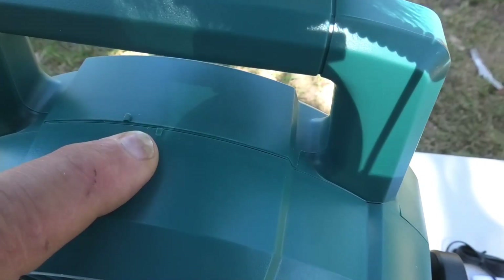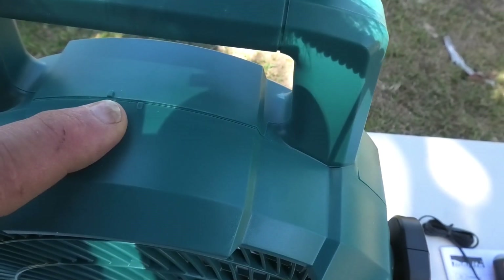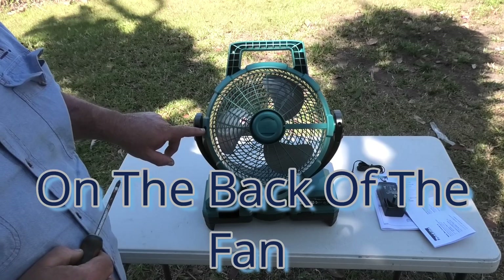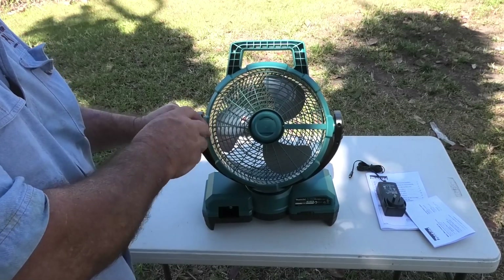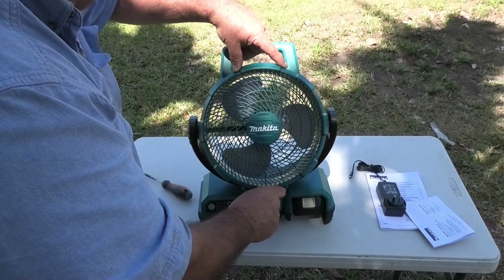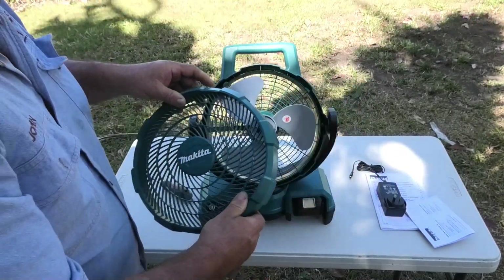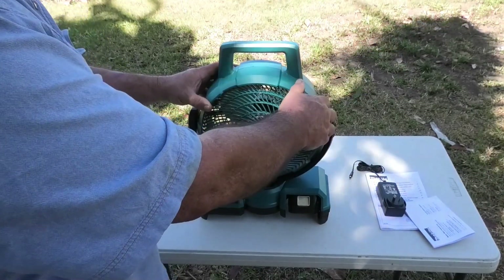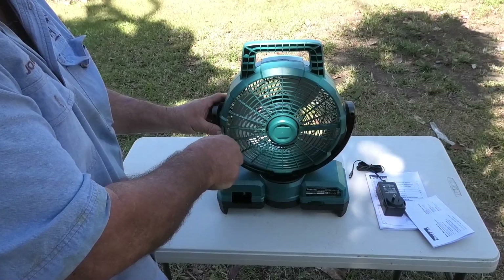On top of the fan there are two marks used to line the guard up when you take the front off to clean the shroud and the blades. To remove the front shroud, there's a screw you must release first — turn it anti-clockwise until you feel no resistance. Then turn the fan around and turn the shroud anti-clockwise until the two marks line up, and you can remove it to clean the fan blades and the shroud. To put it back on, line the two marks up, turn it clockwise until it locks, then do up the retaining screw until it's firm.